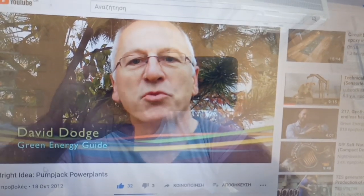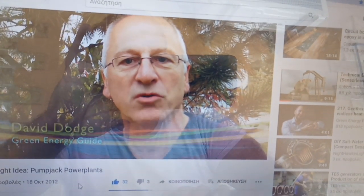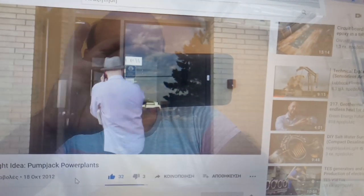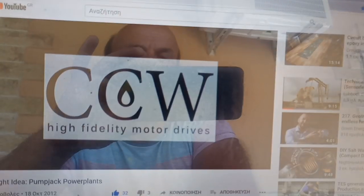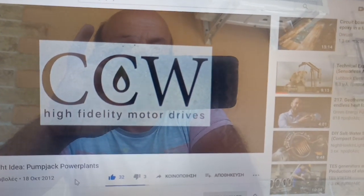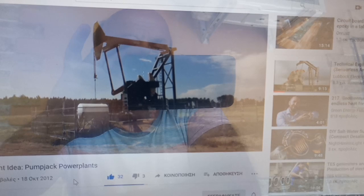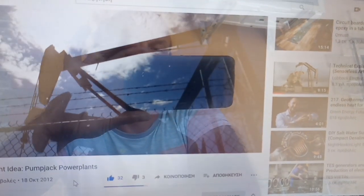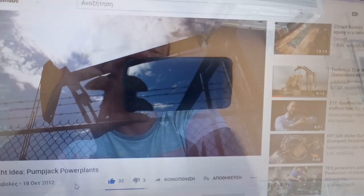This week we're off to Alberta to find out how to convert an oil field pump jack into a mini power plant. Canadian Control Works is an innovative little company based out of Edmonton, Alberta. They make the EnerSaber, a device that creates electricity from the downswing of an oil field pump jack.